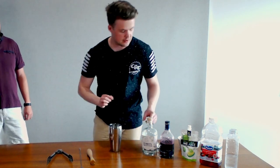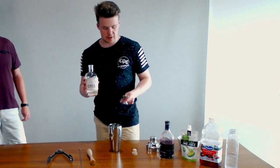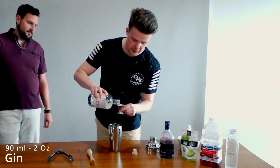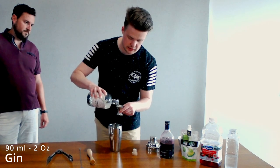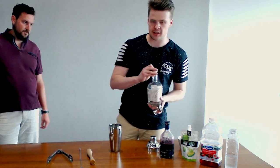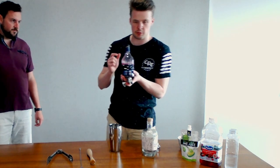Once that's done, we get into the fun stuff. We've got our gin — we're going to go with two shots. This is the only booze that goes into it, so we want to make sure everyone can taste it. It's quite a tall drink, served in a highball glass. There's going to be a lot of other stuff going into this, but it tastes good. Next we've got the blueberry syrup.